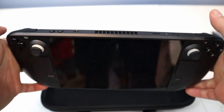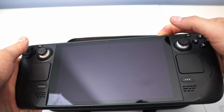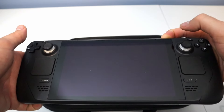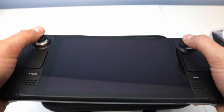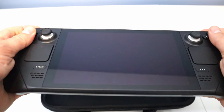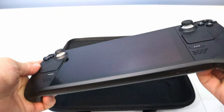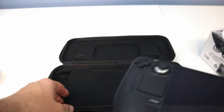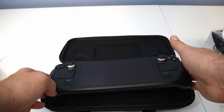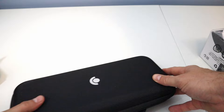Let's see if this turns on. Maybe I need to hold it down. I don't also know if this needs to be charged before you can use it — kind of looks like that must be the case. But buttons feel good. I would not be able to tell that this is not a brand new system, so that's pretty cool. I'll have to charge it to find out if everything works okay.